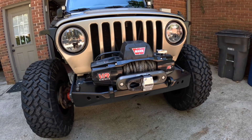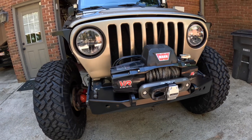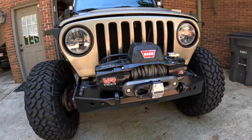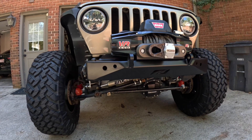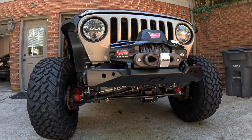All right guys, hope you enjoyed the video today — getting the MotoBuilt repainted and installing some new goodies up front, just kind of a front end refresh for the Jeep. If you enjoyed the video, give it a like, drop a comment and let me know what you think of the new setup up here. We'll see you in the next video. This has been Everyday Off-Road.